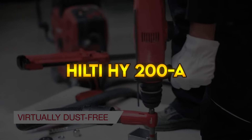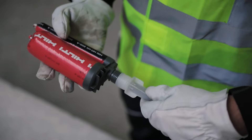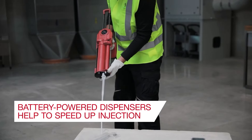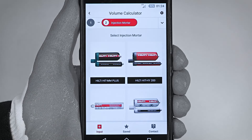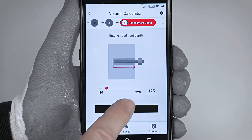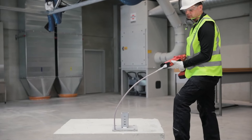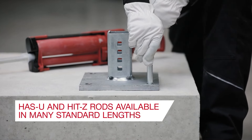Hilti HY200A — Hilti HIT-HY 200 adhesive anchor system. Inadequately cleaning holes during installation can reduce the performance of conventional adhesive anchor systems significantly. Hilti safe set technology eliminates this factor almost entirely and improves reliability and productivity because no manual hole cleaning is required to obtain optimum performance. For holes that clean themselves, use the new Hilti TE-CD and TE-YD hollow drill bits in conjunction with the Hilti VC 2040 vacuum. Dust is removed by the Hilti VC 2040 vacuum system while drilling is in progress, for faster drilling and a virtually dustless working environment.